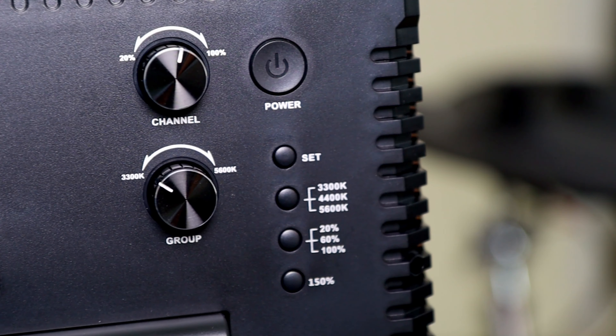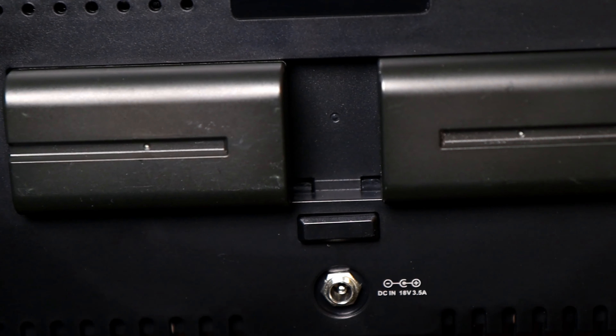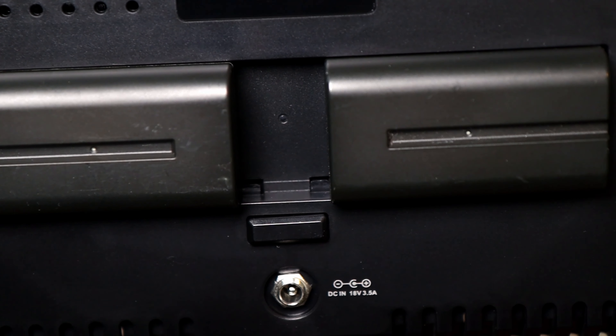There are 192 LED pieces inside — dual purpose, with both white and yellow color temperature. You can switch between them as I showed. The remote can control 19 channels and 6 groups, which with one remote is a lot — more than I'll need in my little studio. The remote uses FSK 2.4 GHz wireless, and the light has dual power supplies — two batteries on the back.